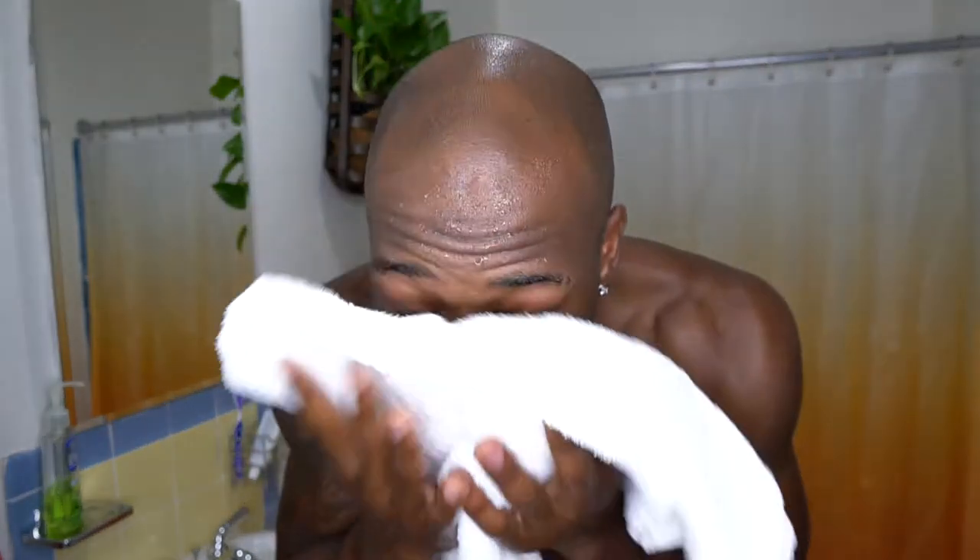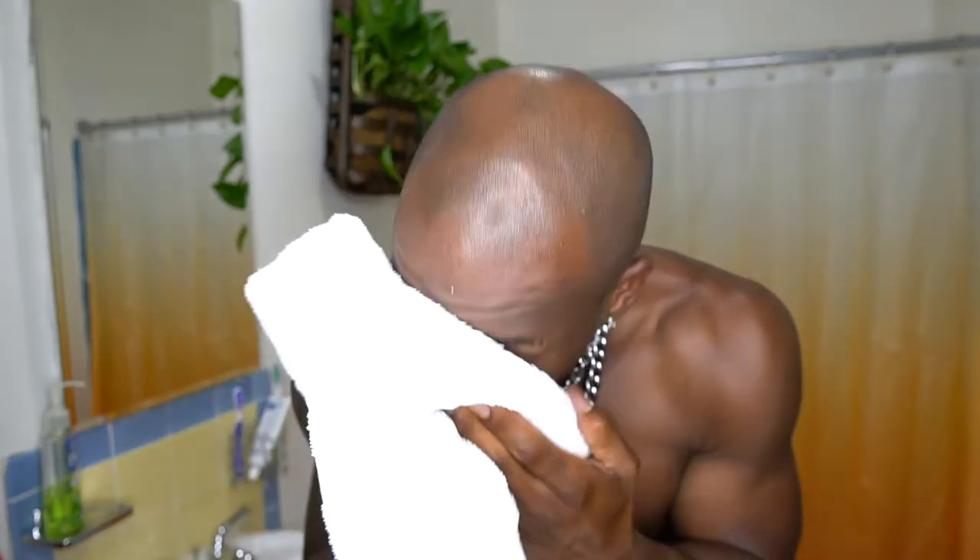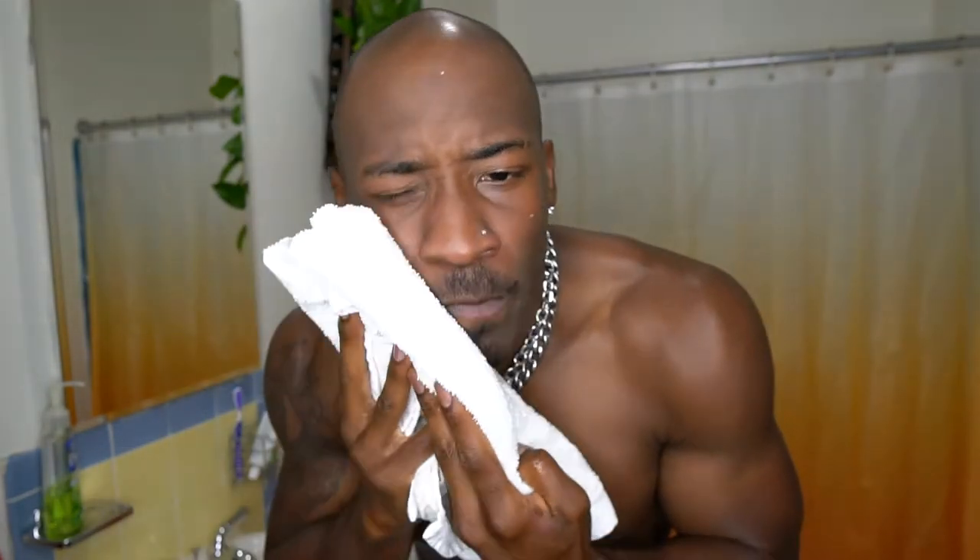When you wash all the stuff off your face, make sure you pat your face down like I'm doing now. Don't be super rough and irritate your skin, causing more inflammation.